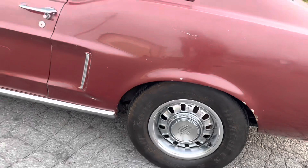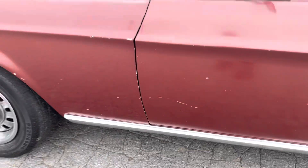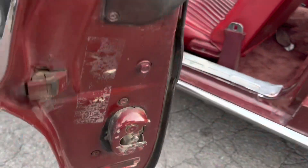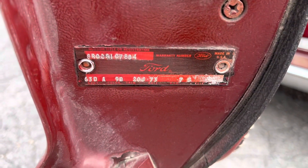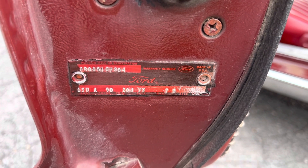I don't see any rust bubbles right there on the corner — front corner — that door looks good. The original door tag reads 63. The D is for bench seat, the A is for Raven Black.